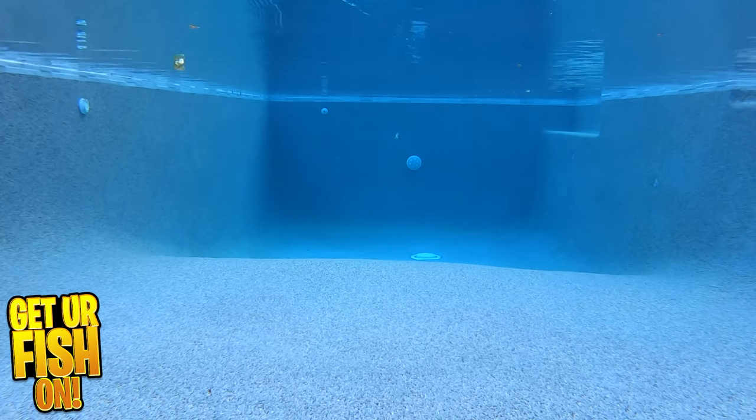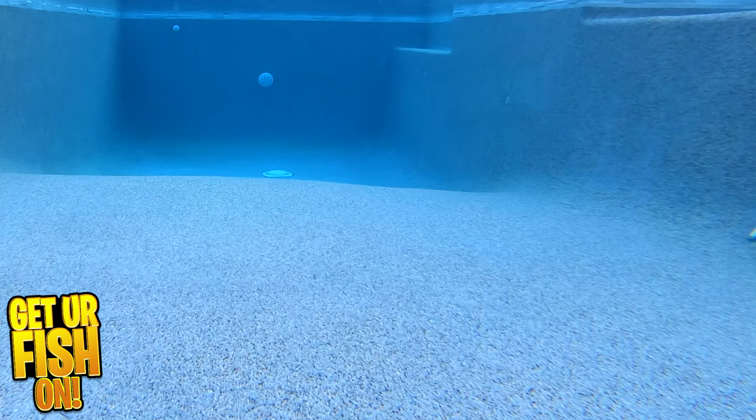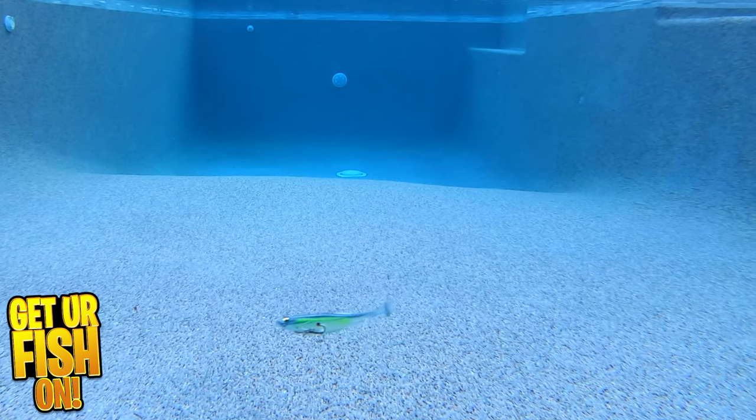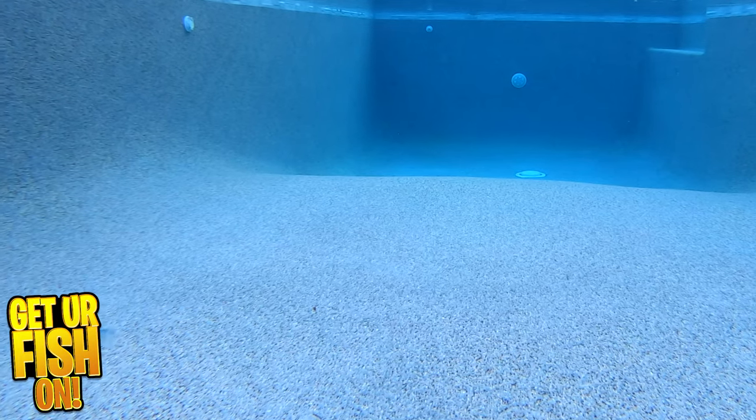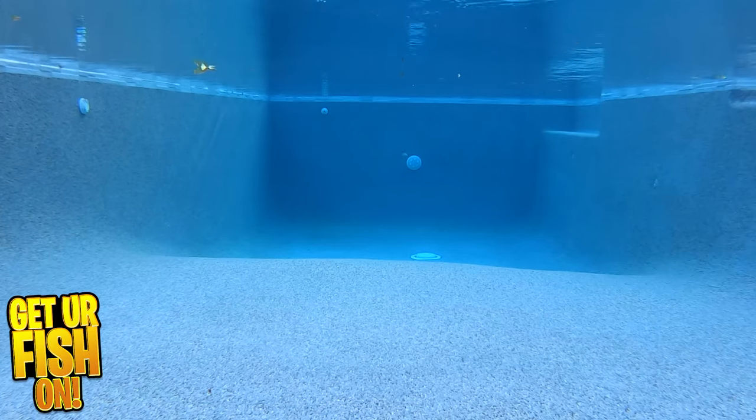It's available in three sizes and weights. The 6-inch model is 1¼ ounces, the 8-inch model is 3 ounces, and the giant 10-inch model weighs 6⅛ ounces. The Mega Bass Magdraft comes in 18 exceptional colors, with prices ranging from $14.99 to $29.99 each.